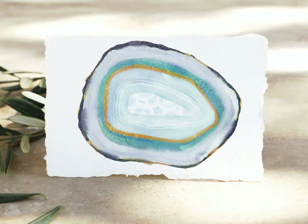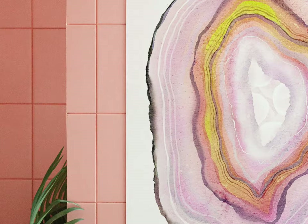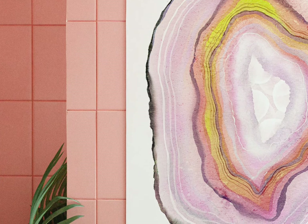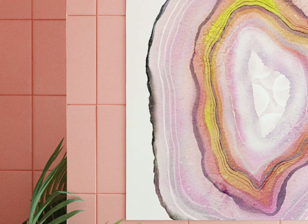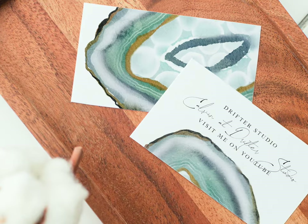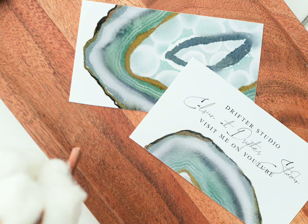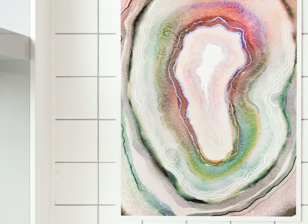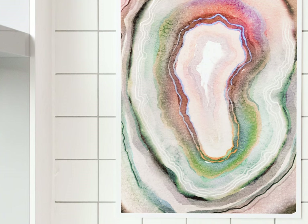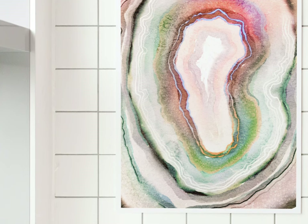This agate illustration is all done — here's a look at the final result. The key things about agate slices are the contrasts: the outer edge is usually very rough and desaturated, whereas the inside is very smooth and vibrant. Another contrast I like is a key color with some examples of the opposite color — in this agate we've got blue rings and a couple of yellowish-orange rings. Depending on the final print size, you can add more detail; this one is pretty simple, but you could do a larger agate by adding more concentric rings of color.